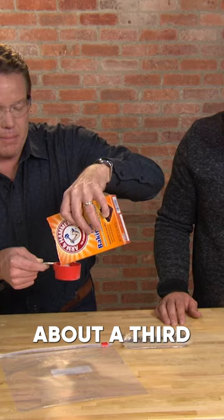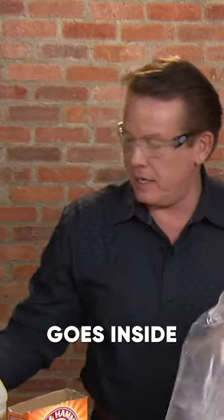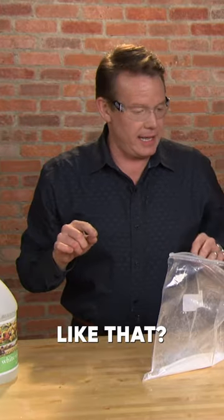And this bag here — about a third of a cup. So that goes inside here like this. Would you put this down inside here like that?